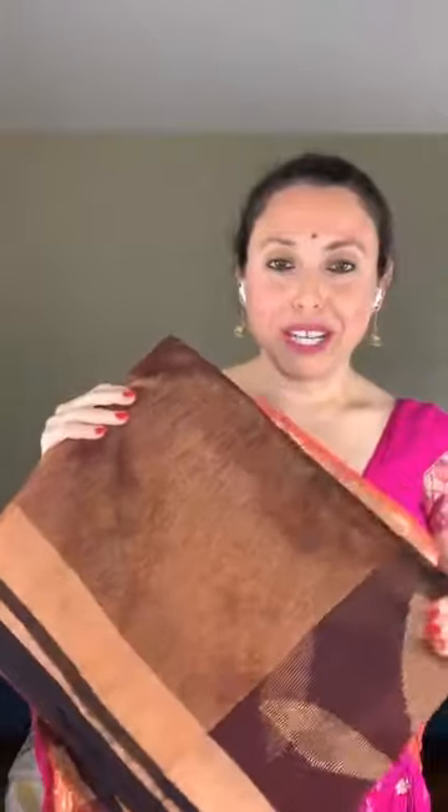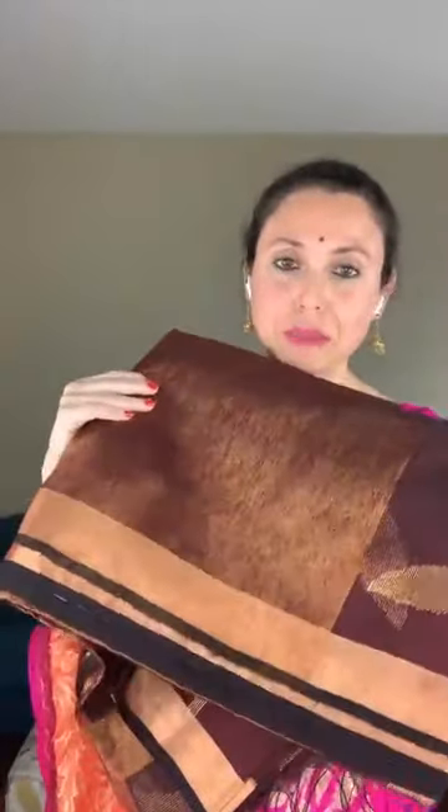This is a muslin jamdani saree — one of my favorites. It's a very lightweight saree. Muslin is like organza — a kora or organza kind of fabric, very lightweight and easy to carry. You can wear it throughout the day and not feel like you're wearing a saree. This is a muslin jamdani, hand-woven, in a deep burgundy color.